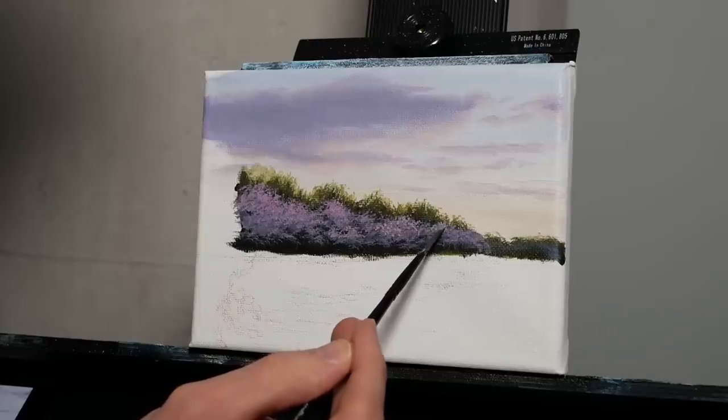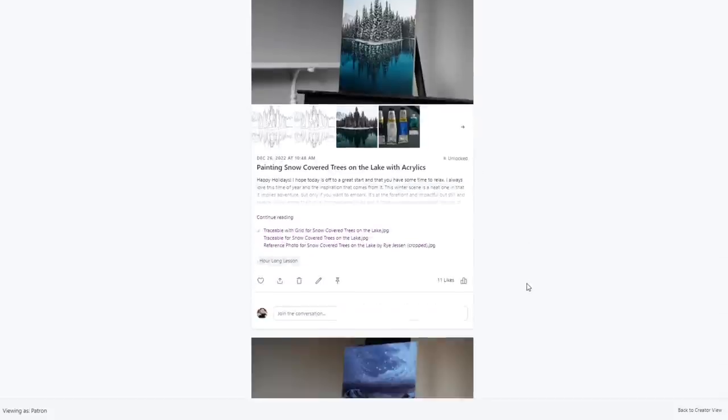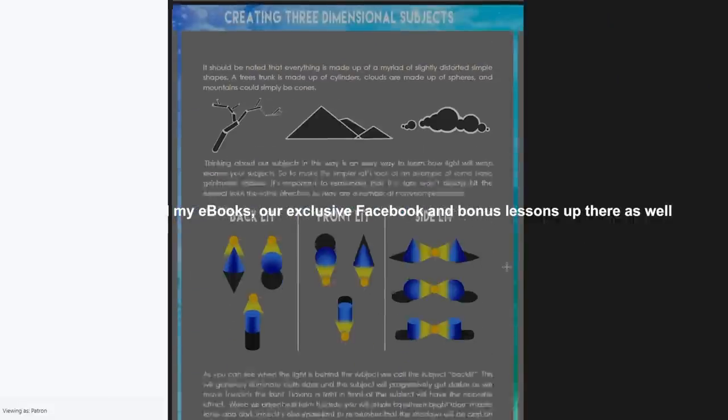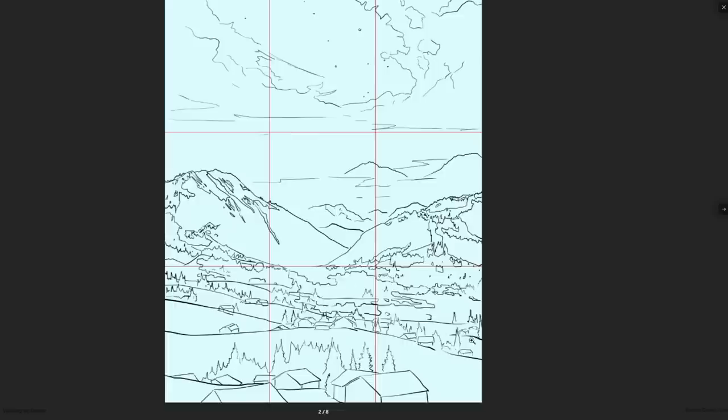Hey there, I'm Ryan and welcome to today's landscape tutorial. All of the tools and materials will be listed in the video description. If you'd like help with the drawing process, I'll have the traceable up on Patreon where you can also get access to e-books, bonus lessons, and art critiques. There's a lot up there to help aid you in your creative and artistic endeavors. With that, let's jump into today's tutorial and get creative together.